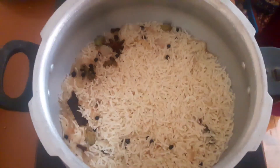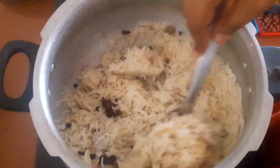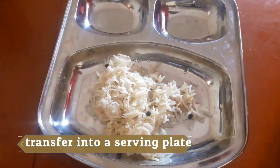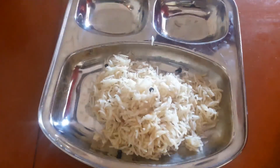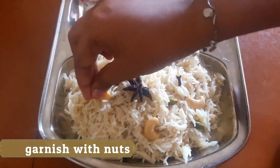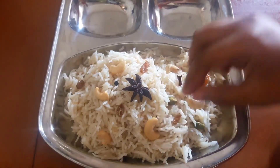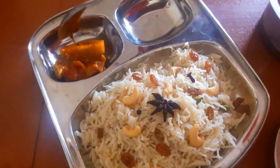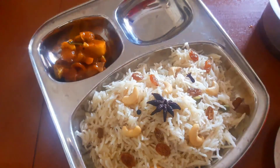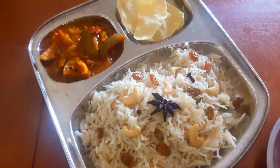Now we open the cook and we will be ready. Let's mix it in a plate. I will make it a bit more.